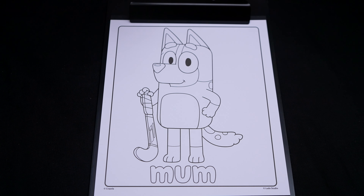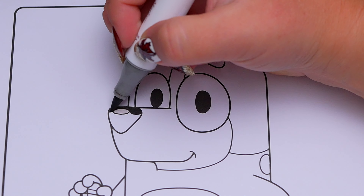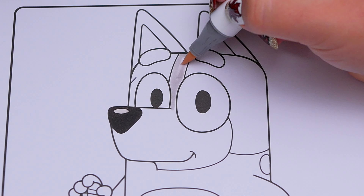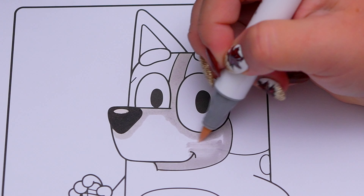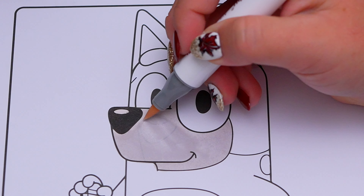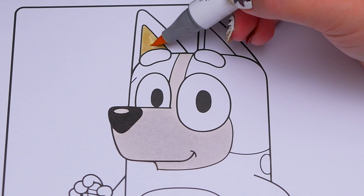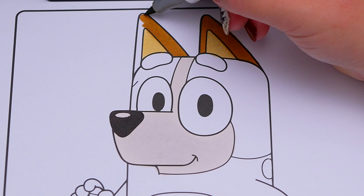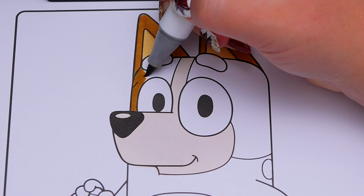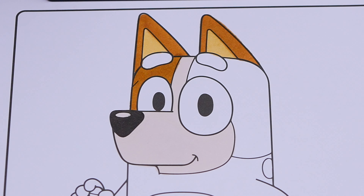Today I'm going to color this picture of Bluey's mom! Let's start on her face first. She has a dark brown nose with a cream-colored muzzle. Let's color in her ears dark brown with an orangish-peach on the inside. And let's color in the rest of her body an orangish-peach with cream-colored accents.